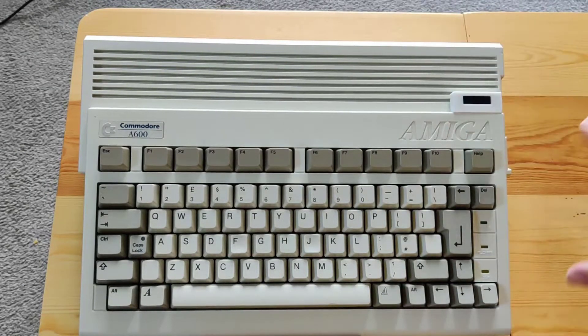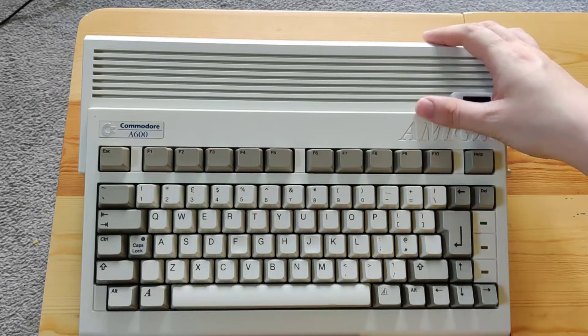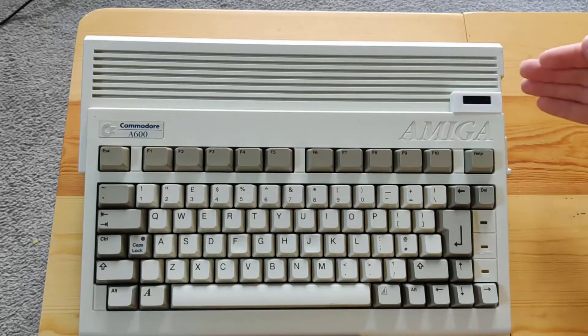For one, you might notice the lack of a numpad, which for certain flight games caused quite a few issues. The other thing was at this point most people probably had 500s or 500 Pluses, so there was no real need for this and it didn't actually do that well. In more recent years it has become quite desirable by collectors, probably because you can expand it somewhat and it's a little bit more durable. So we'll just have a quick look at it.